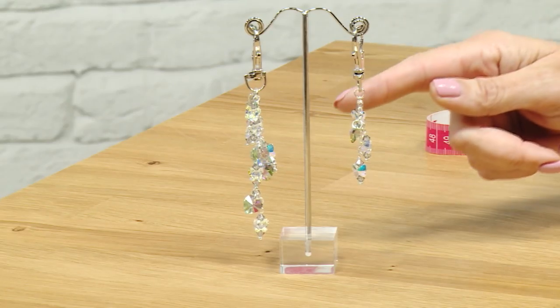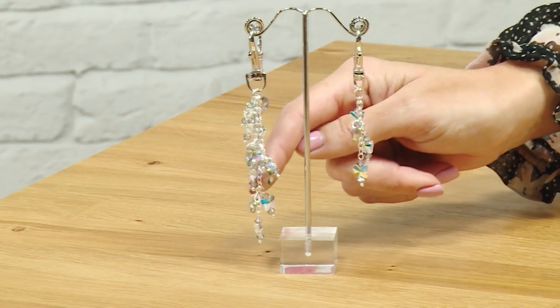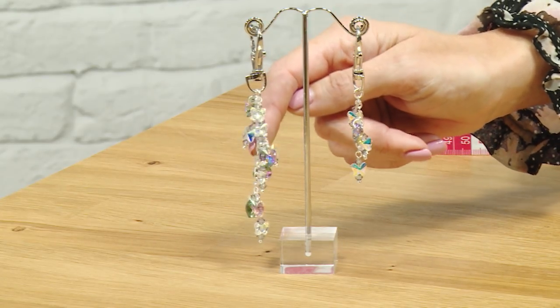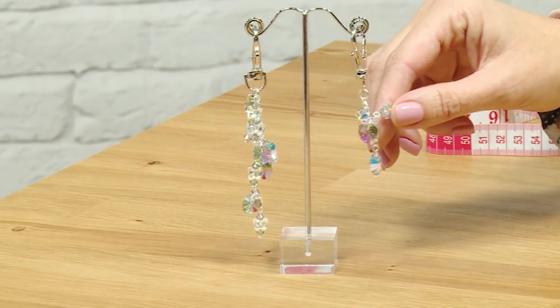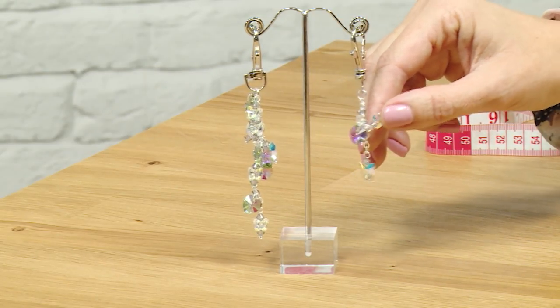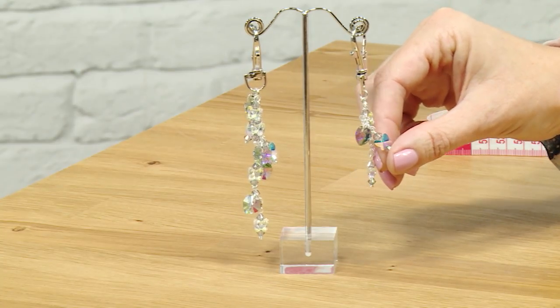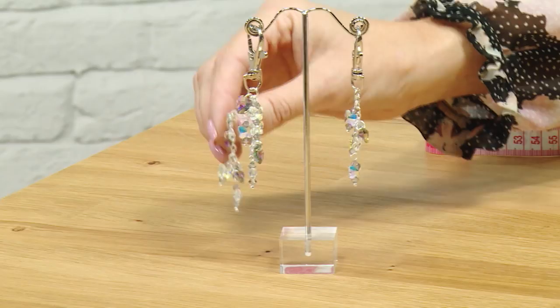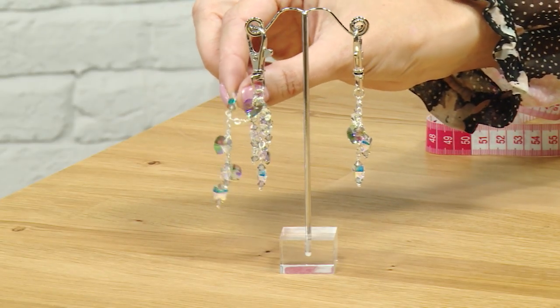Hello and welcome to this bag charm and keyring tutorial. Have a little look at what you can make in this project — you've got two variations of your keyring or bag charm. There's the simpler version using a single piece of chain with some different Swarovski element charms, and then the waterfall effect where you've got a couple of lengths of chain and more charms.